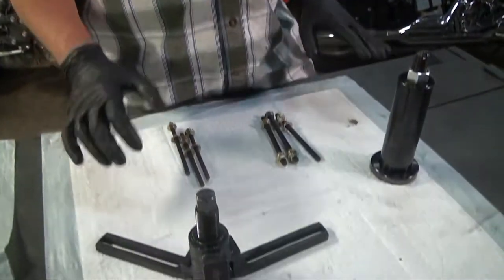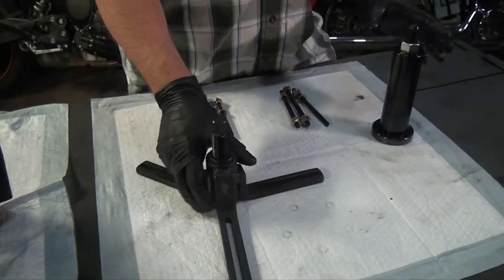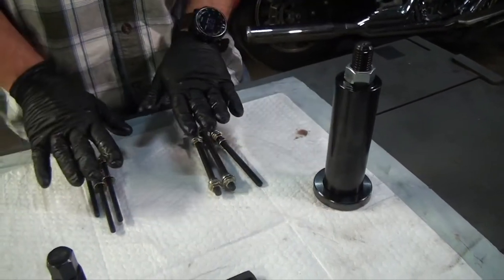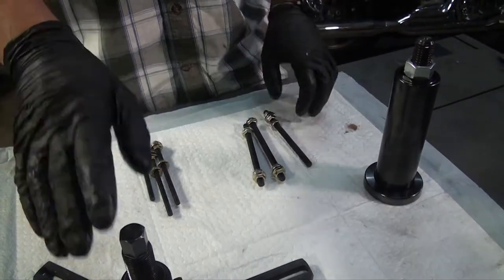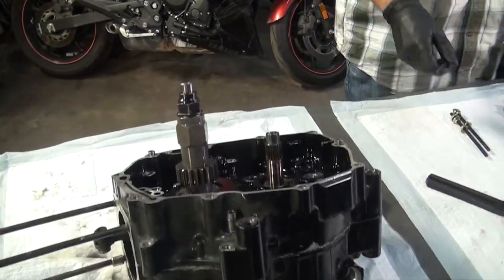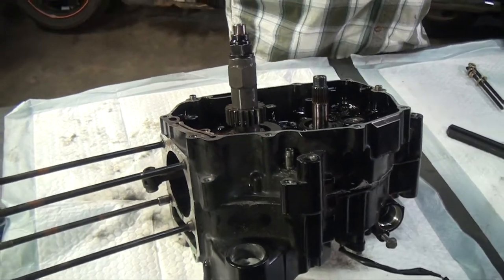Hi, I'm JP and today we're going to talk about the Alfa Moto crankcase splitter tool. It comes with everything you see here: the three-arm puller, the crankcase press or pusher, and a set of three different size bolts that you're going to be using for the puller based on what the crankcase bolt size patterns are. This is a small engine we're going to be working on, so we're going to use the small bolt.